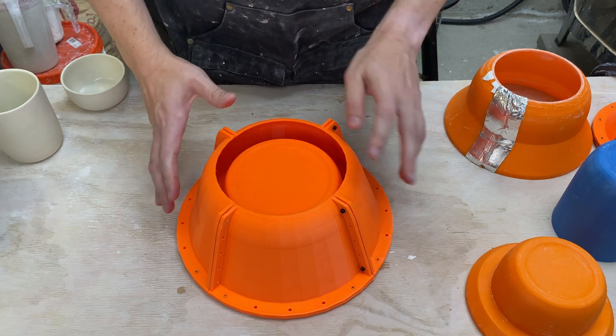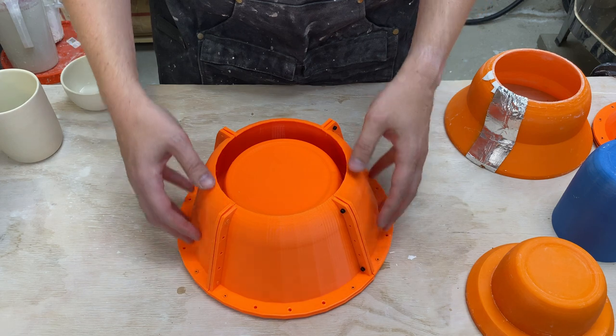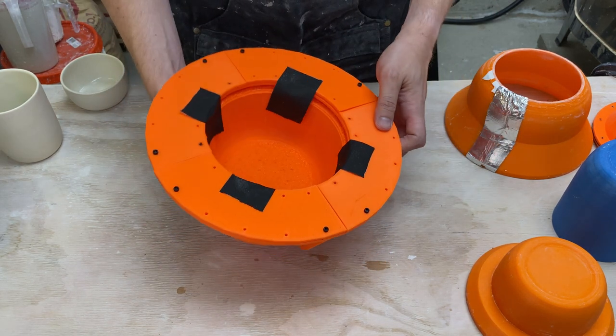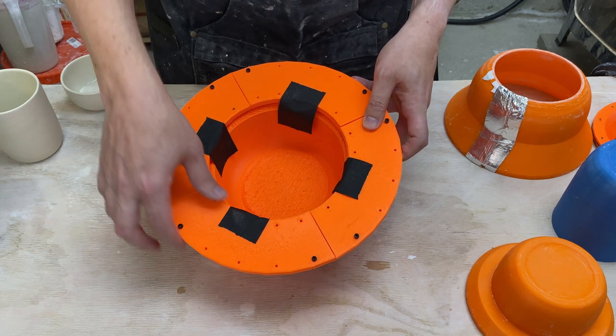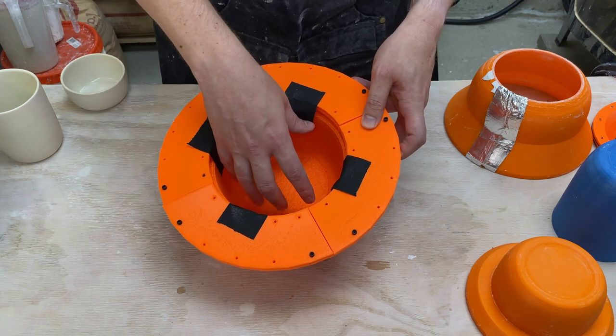Here is my new mold. I went ahead and printed out all the pieces. The outer mold is now in four pieces and there's an inner mold as well. I've just taped this together temporarily for right now - I'll explain that in a minute. There are four sections for the ring - same problem, those won't print on my printer. And then the inner mold is one piece.